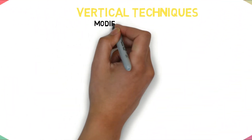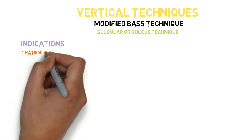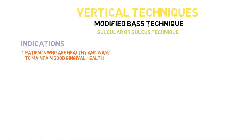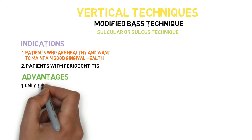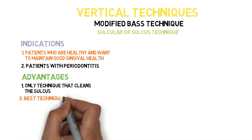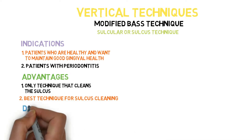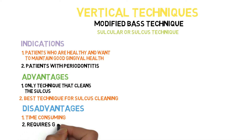The modified bass technique, also known as the circular or sulcus technique. Its indications: first, patients who are healthy and want to maintain good dental health; second, patients with periodontitis. Advantages: it's the only technique that cleans the sulcus — it's the best technique for cleaning the sulcus. Disadvantages: it's time-consuming, and second, it requires good dexterity.